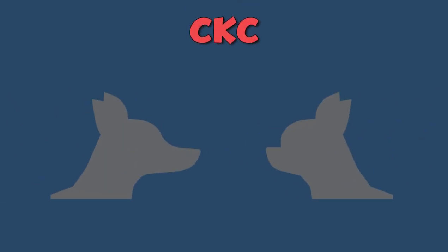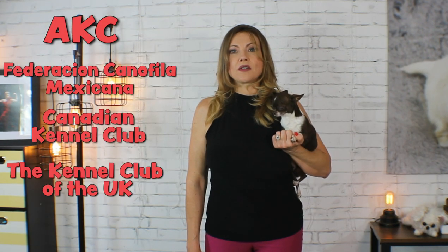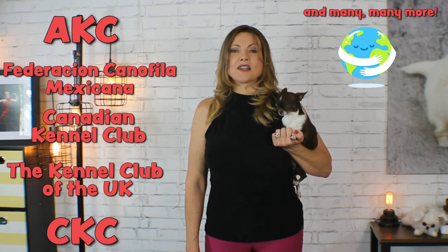The only Kennel Club that includes the deer head as a Chihuahua standard is the Continental Kennel Club. In this video, I'll refer to the American Kennel Club since I'm in the U.S. and it's the club I'm most familiar with. Other countries have similar clubs, such as the Canadian Kennel Club, which lists nearly identical head shape and features for Chihuahuas. So as far as these club standards go, the apple head is the only head shape a Chihuahua should have.